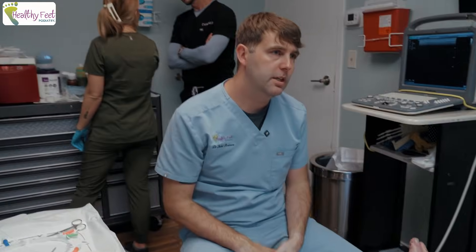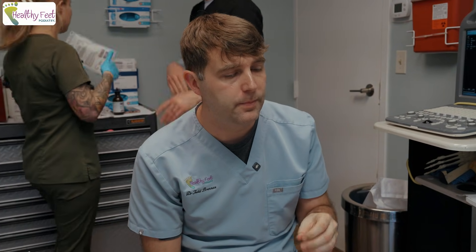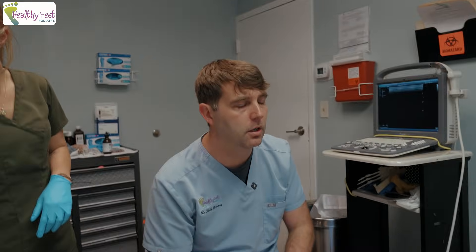Next week we'll have you back and we'll take the trial out regardless of how you feel. At that point we'll determine: did you get the relief you wanted? If you did, we'll schedule to put the permanent one in, which is pretty much the same thing we just did. If you don't get relief, we'll take it out and that's it — then we'll talk about maintenance medicinally if that's an option.